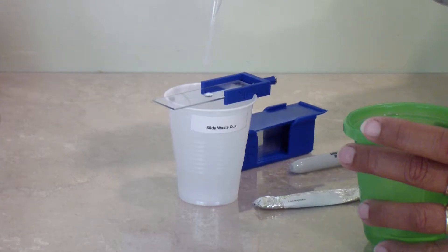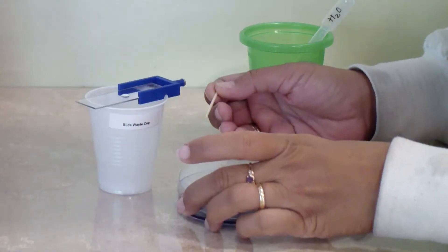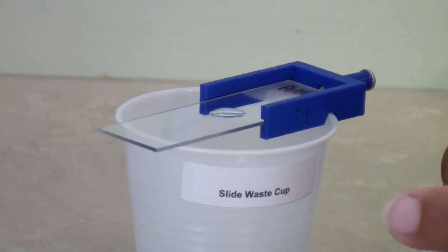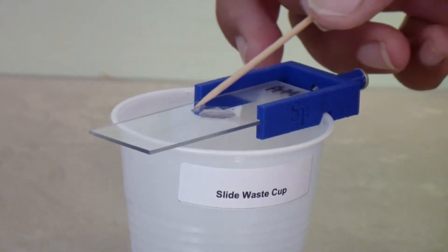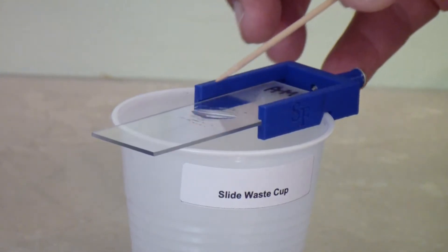With the transfer pipette, add a drop of water to the center of a glass slide. With a toothpick, touch the colony you are interested in and put the tip of the toothpick in the drop of water on the slide. Gently stir in the bacteria. The water may turn slightly milky as the bacteria mix with the water, but do not panic if you do not see that.